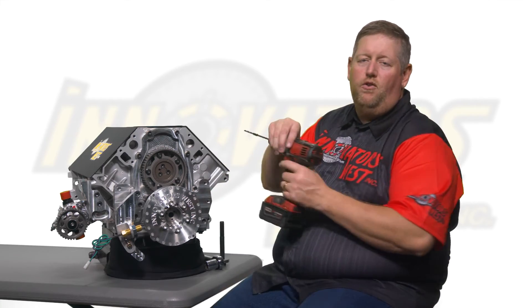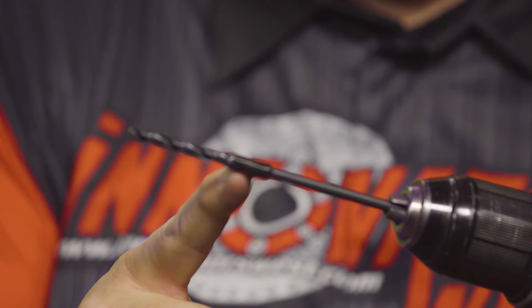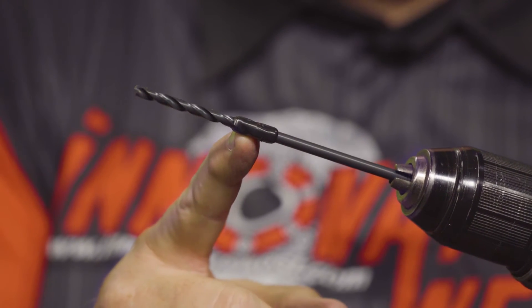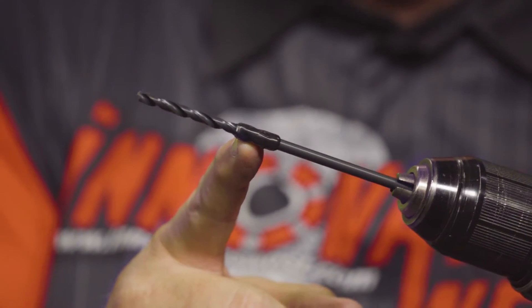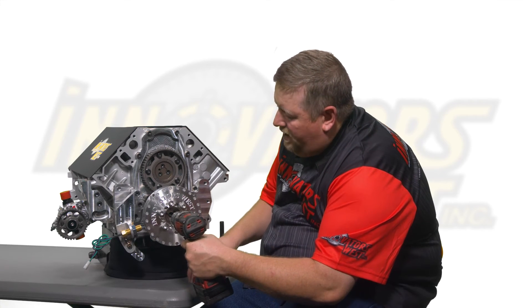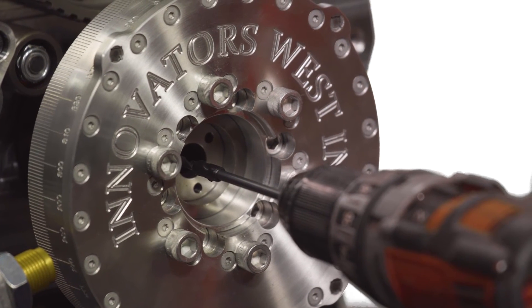Grab your electric drill with the supplied drill bit. This drill bit has been wrapped with electrical tape as a depth stop so you only penetrate the crankshaft one and one-half inches. Insert the drill bit into the three holes of the pinning jig and drill to the point at which the electrical tape touches the pinning jig.